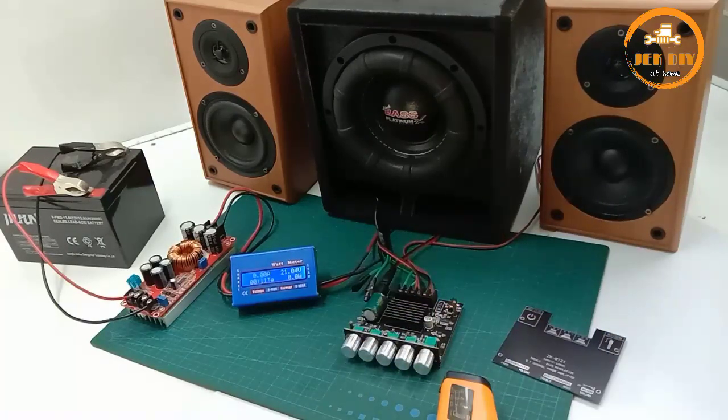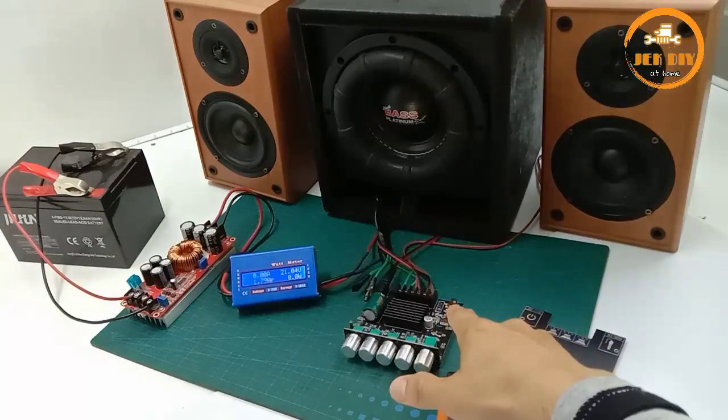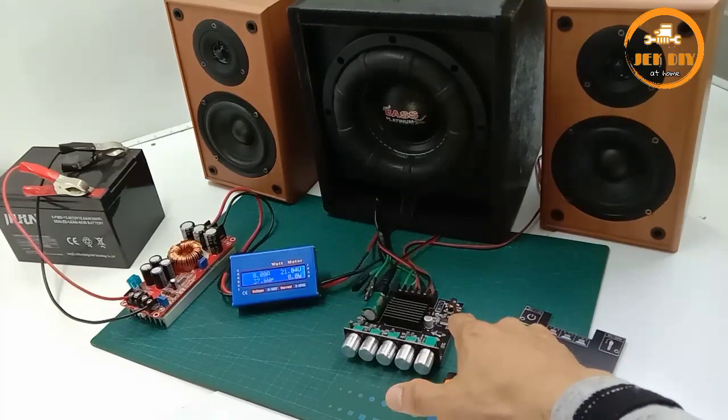The measured output is about 19W, then about 19W again, and about 12W.